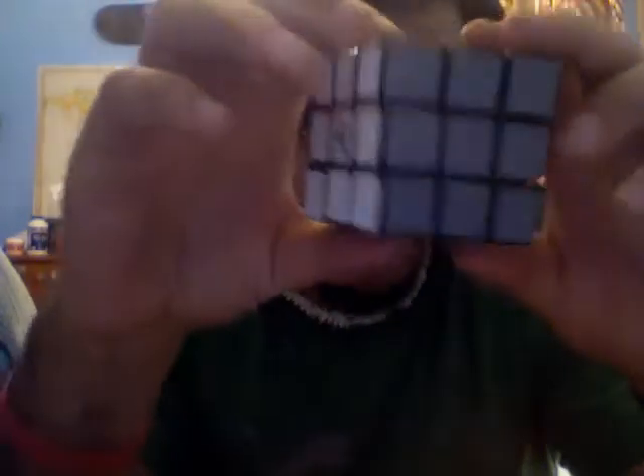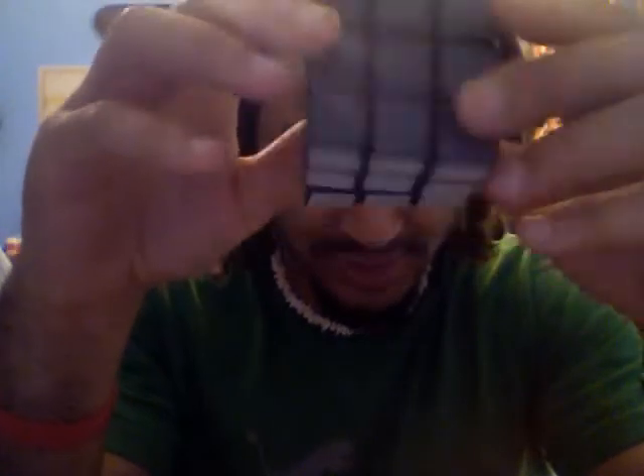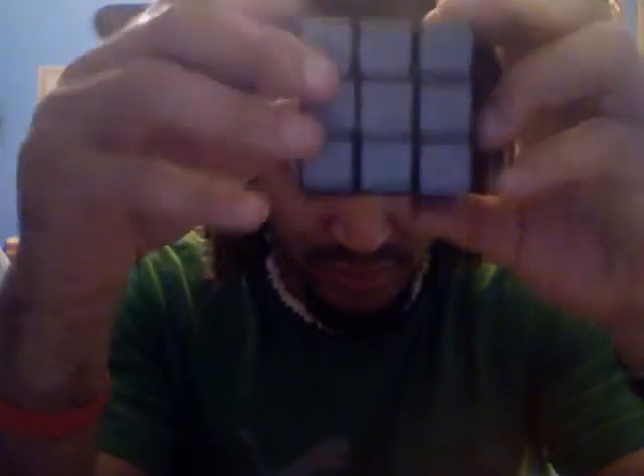So here it is — it has a Cubesmith logo, and pretty much it's got the high quality it always has. They're very quality stickers, and it comes with black. Black were a pain in the butt to put on because it's a black cube.